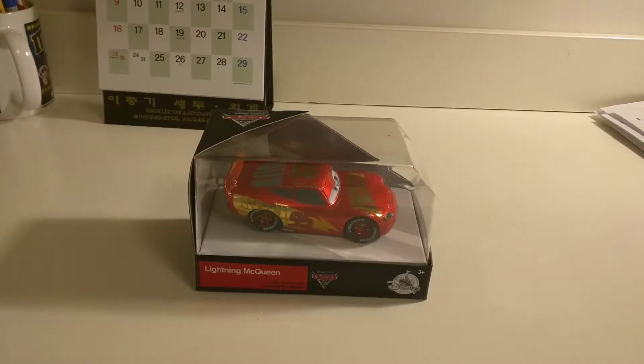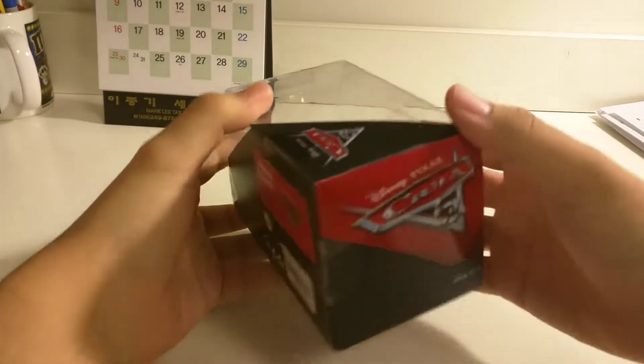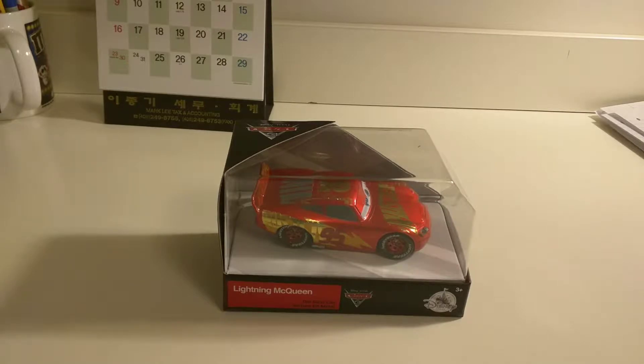What's up everybody, this is Mega Man and K&D Rules Estate 2000 here again, and today I'll be doing an unboxing video of the Disney Store Rusty's Racing Center Lightning McQueen. Here's what the box packaging looks like. But without further ado, let's open the box up and see the die cast.